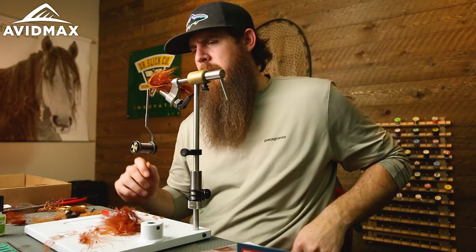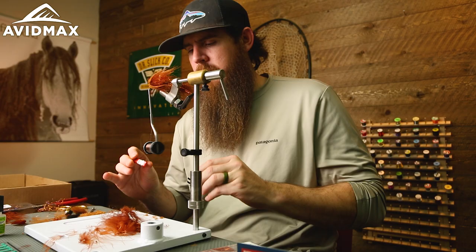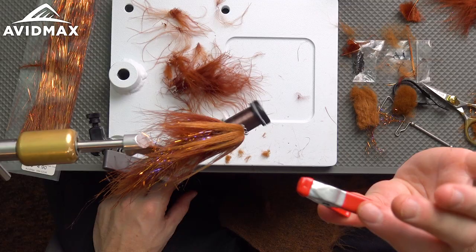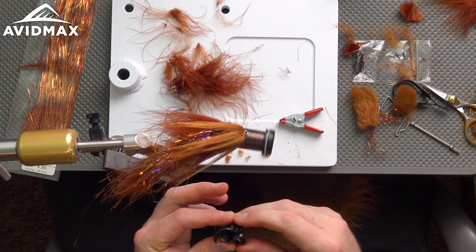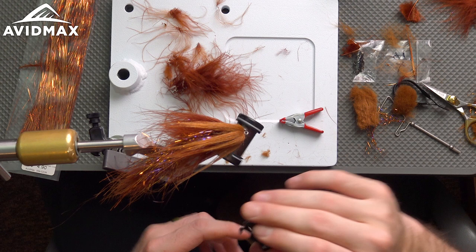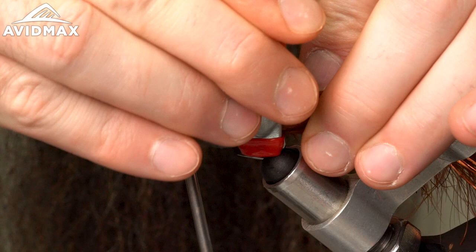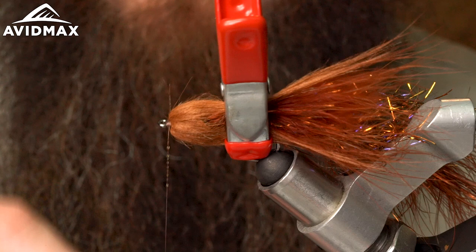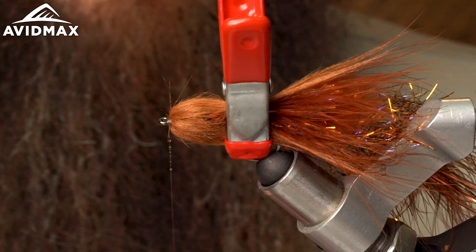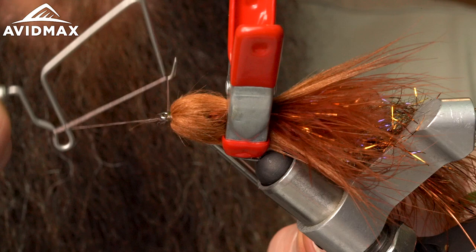There we go — now it's got a real nice teardrop shape with everything coming back. I've got a couple of different clips here — one is a chip clip from a grocery store, about 99 cents, and a hair clip. These vary in size and come in handy when working with bigger flies to hold everything back, making it easy to do a whip finish. When working with craft hair, bucktail, or other synthetics, this helps pull everything back out of your way while you build up a thread dam or do a whip finish. Got my super glue through there and now I'll do my whip finish.